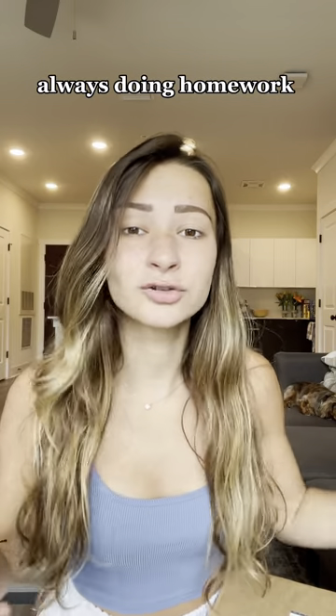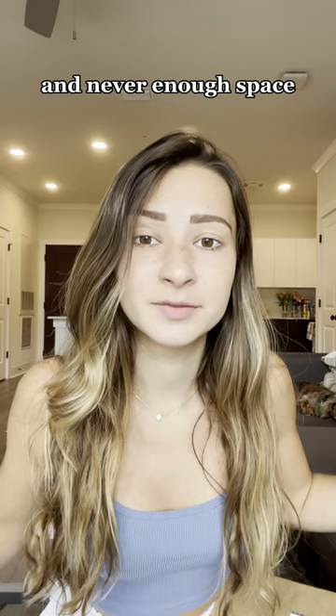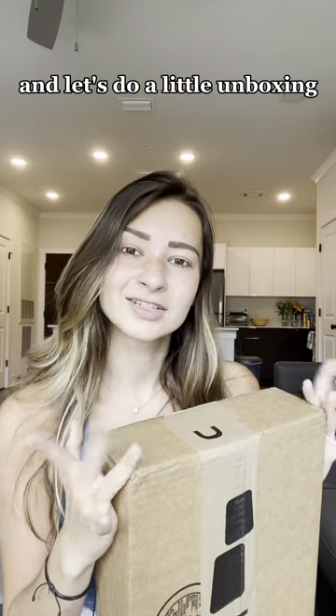I don't know about you guys, but as a college student always doing homework on my laptop, I feel like I have a million tabs open and never enough space. So I saw something online that will help me be more productive and organized, so I decided to order it and let's do a little unboxing.